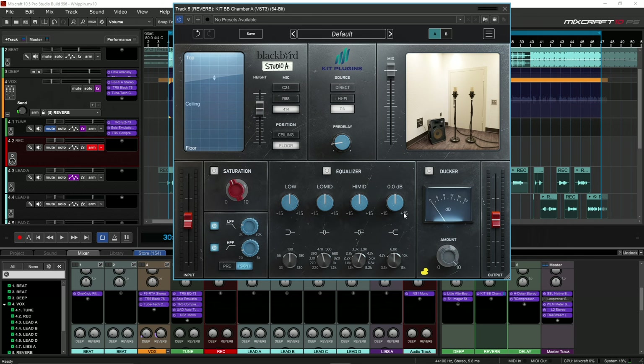I would typically mess with the highs and the high mids. I believe it's Stewart White — he mixes for Beyoncé. I remember him boosting like 4k, and then he would take a little bit of 6k down, and that would give the reverb its space in the song. So I'll play it without it and then we'll do it and see how it sounds.